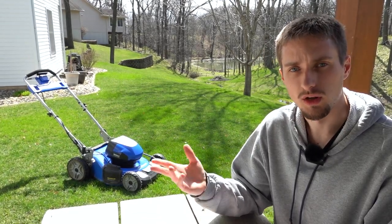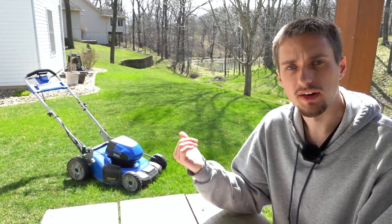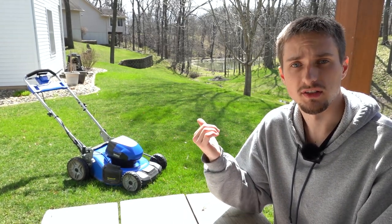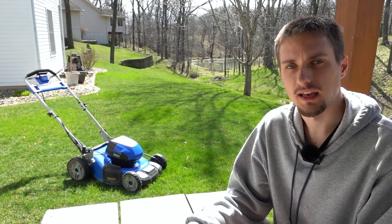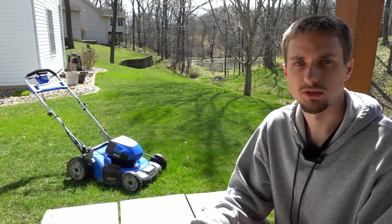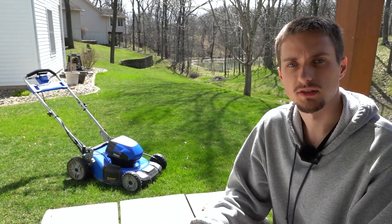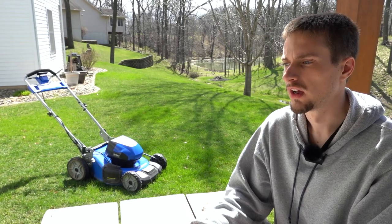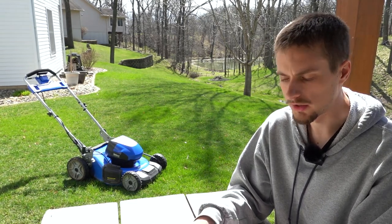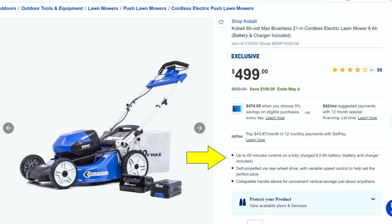The next thing is run time. A quarter of an acre is fair considering our hills and terrain, but I would like to see the 6 amp hour battery go a little longer. I believe we are actually getting less than what Cobalt quotes this mower can do under perfect conditions, and I'd like to see that improved especially with the largest battery available.